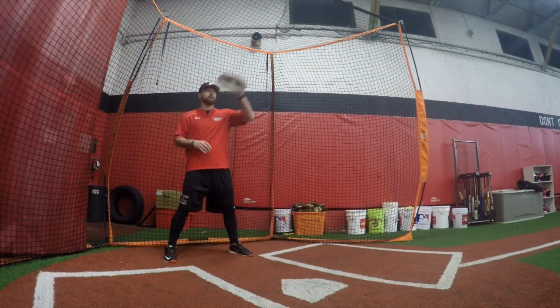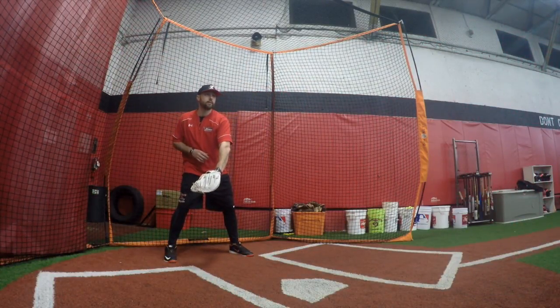The transfer and exchange always has to take place in the middle of your body. It doesn't matter if the ball is out here, up, down, low, or to this side — we're going to rake it into the middle of our body so it gets closer to our ear.